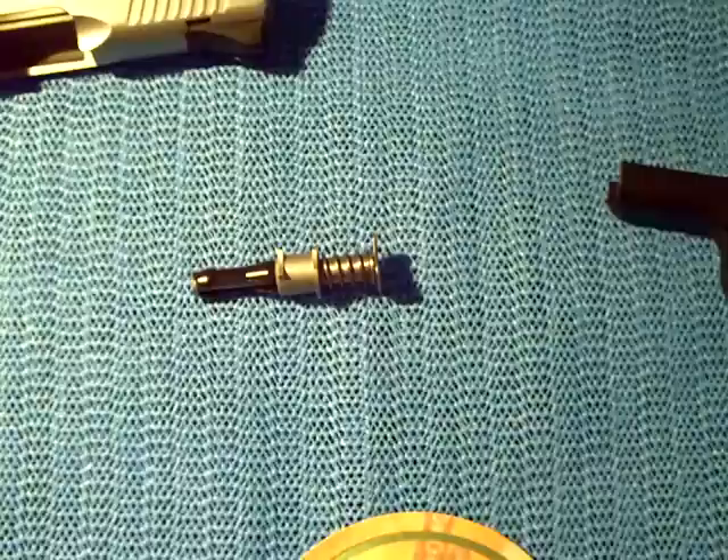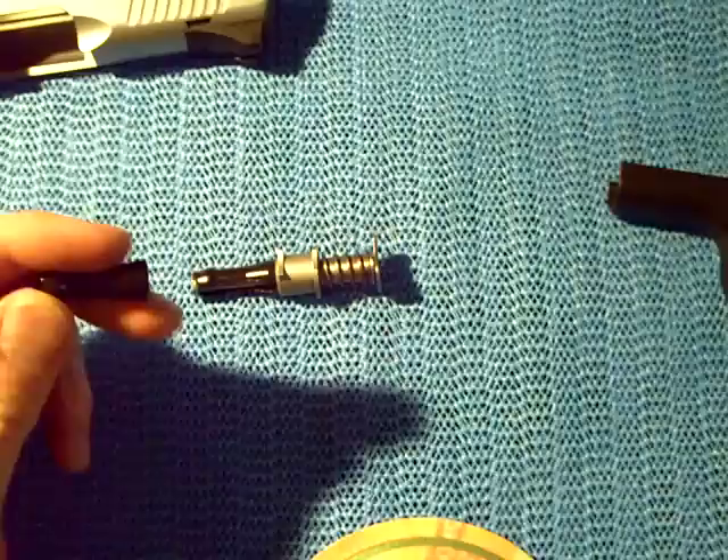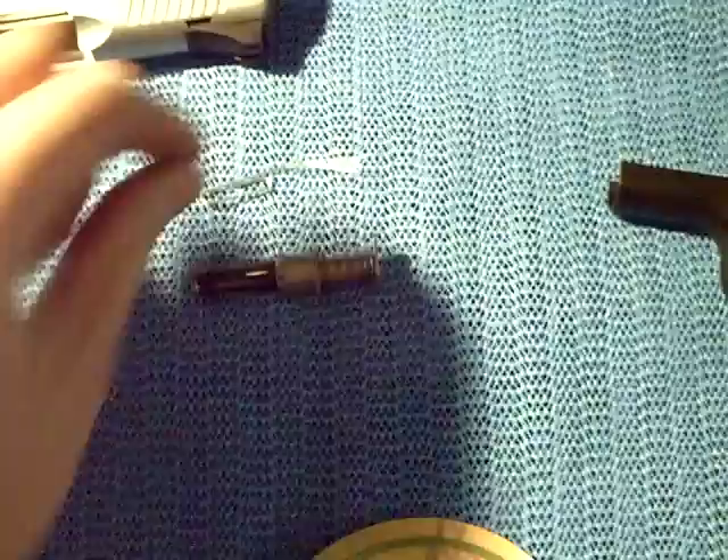Once you get the slide-lock inserted, you simply pop the tool off and your weapon's back together and ready to go. This is from a company called NDZ Performance — I will post all the information in the sidebar on YouTube. I like the fact that this is plastic: no chance of scratching the weapon. It's a great tool — a simple idea that works. I'm going to use this all the time, rather than the no-tool or paperclip method. We'll close out by giving you one last look at the paperclip, because I will never use it on my Kimber again. Thank you for your time, and I hope you order some of these tools, because you'll really like them.